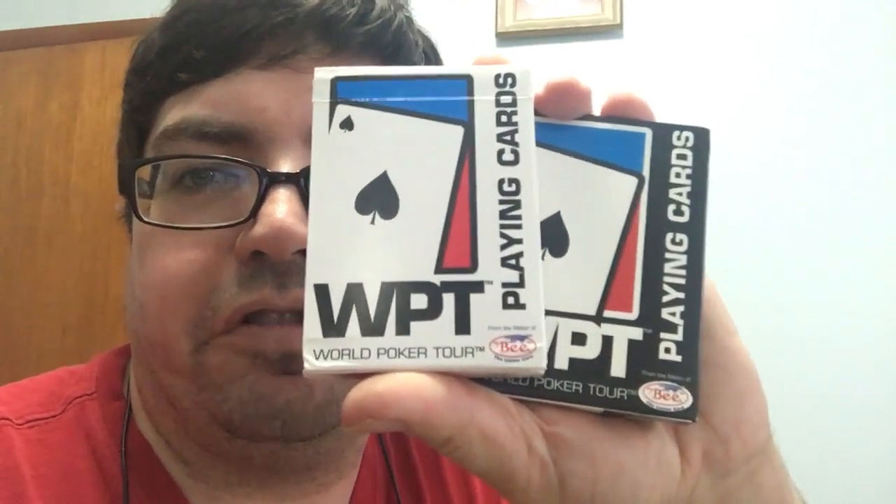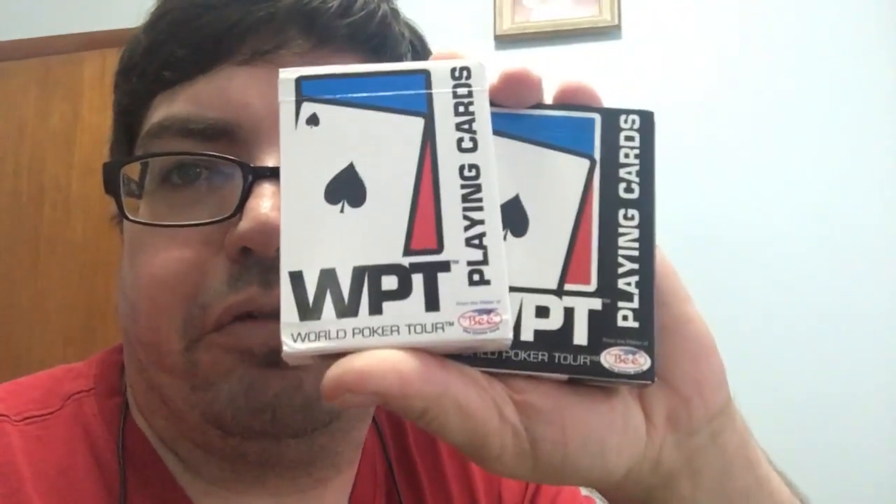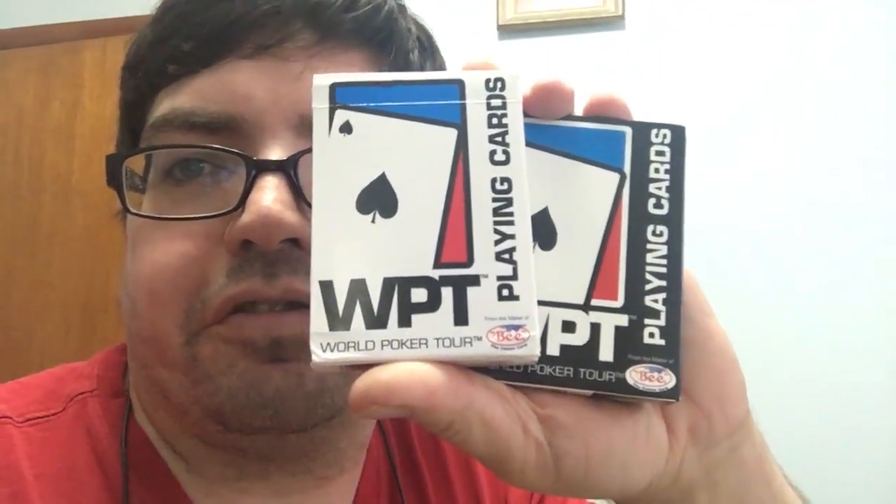Hello everyone, this is 32 BAM for another review. It's an oldie but a goodie — the BWPT World Purgator Decks. I figured we'll have a look at them. Let's check it out.